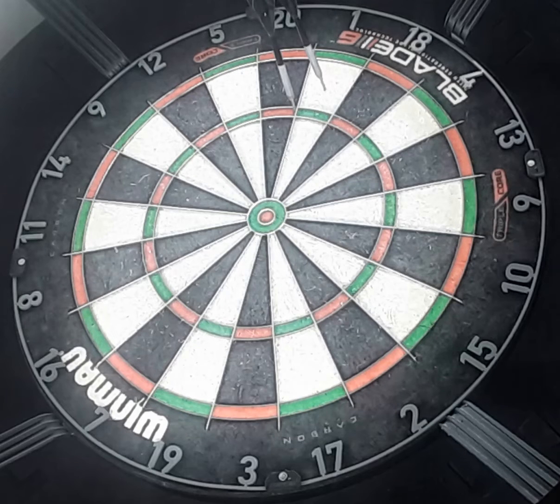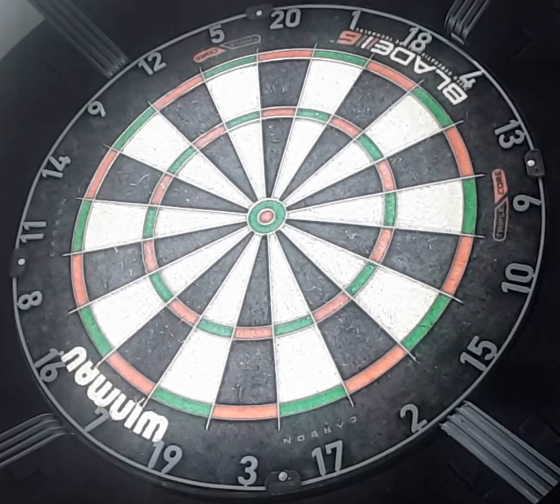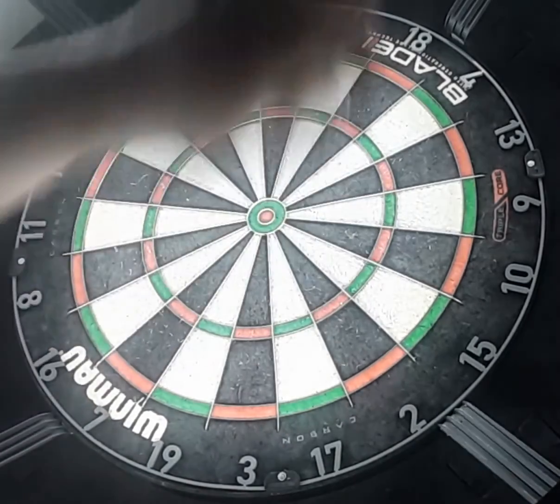There you go. 81. 140. Oh come on, what is that? 120.